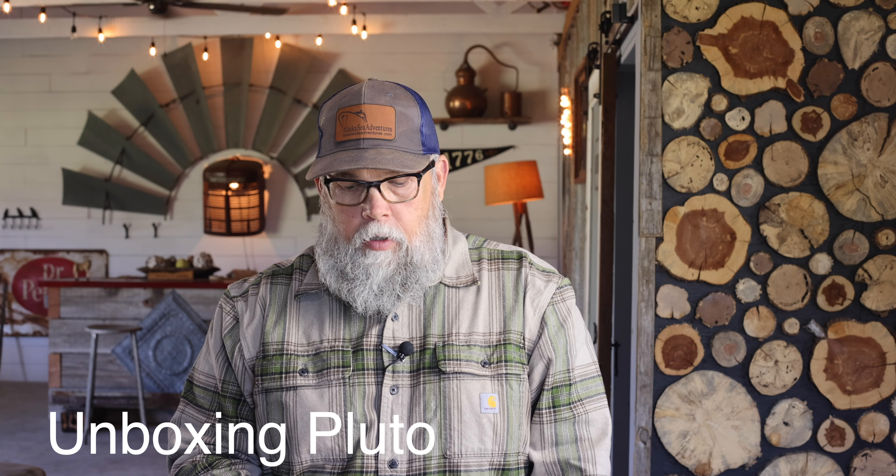Hey, it's Russell Graves coming to you from the barn at Hackberry Farm, and I just got something in the mail — the Pluto Trigger. I haven't opened it yet. I've been waiting for you to get here, so stay tuned and let's take a look at what all is in the box.